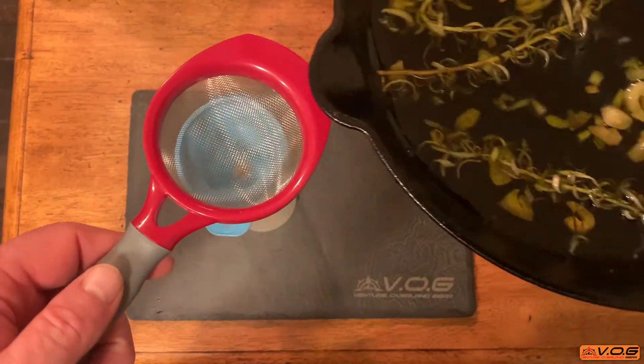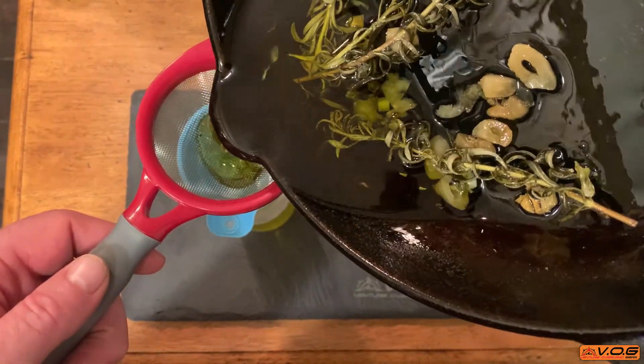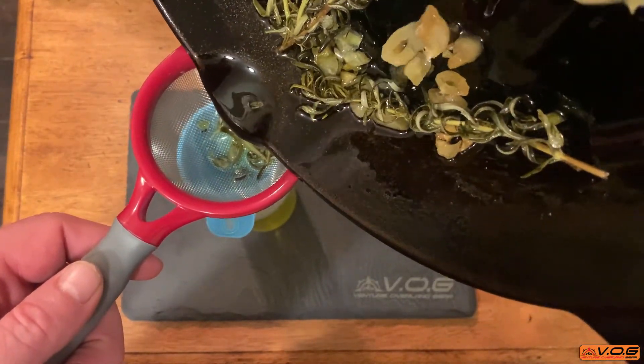Once that 30 minutes is up, turn off the heat and let it cool naturally on the stovetop. Then all that's left to do is strain the oil and put it back in the bottle, or into a little squeeze bottle and throw it in your camp kit. It really is as simple as that and it required almost zero effort. Now you're ready to cook up some amazing grub that has that little hint of garlic and rosemary. Thanks for watching guys, we'll see you next time.